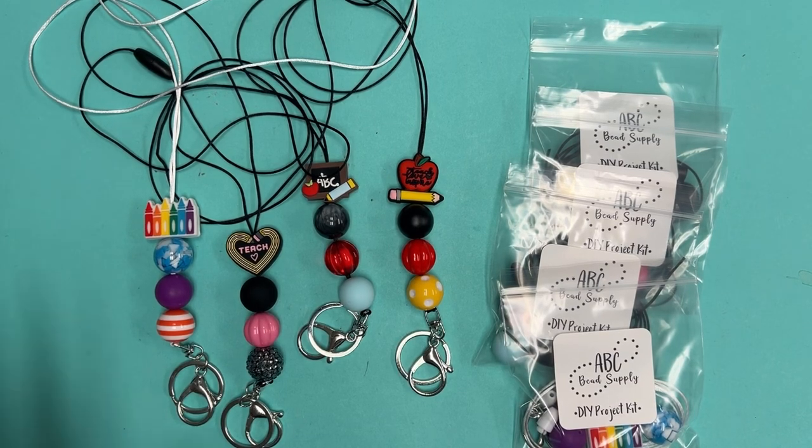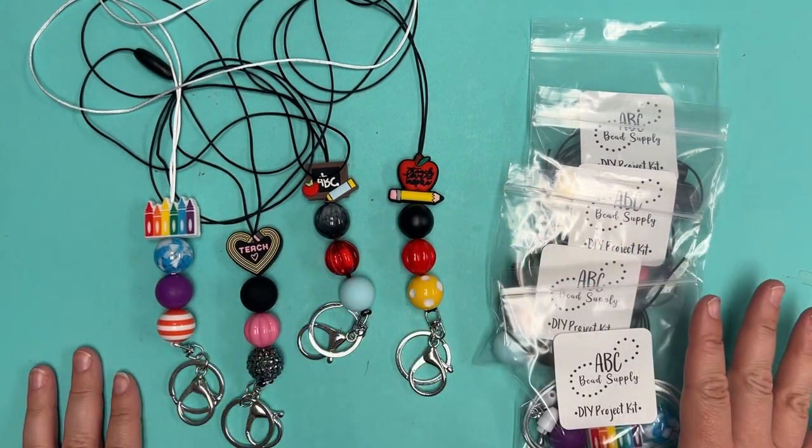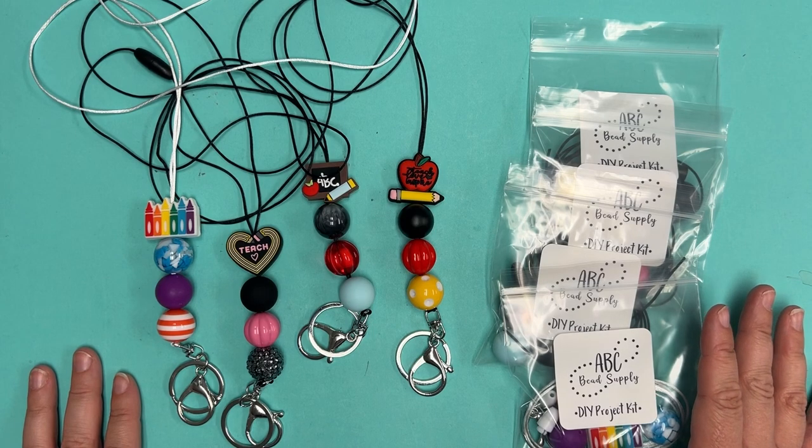I'm going to show you how to make one. They're all going to be assembled the exact same way — they're just using different beads, so I'm just going to demo one today.